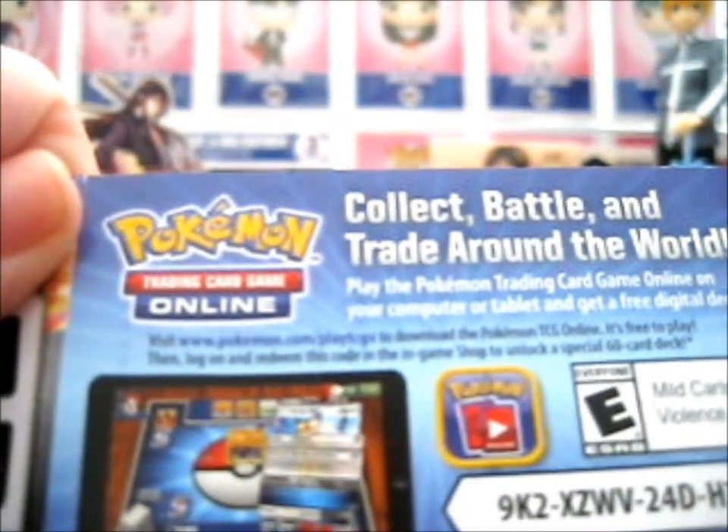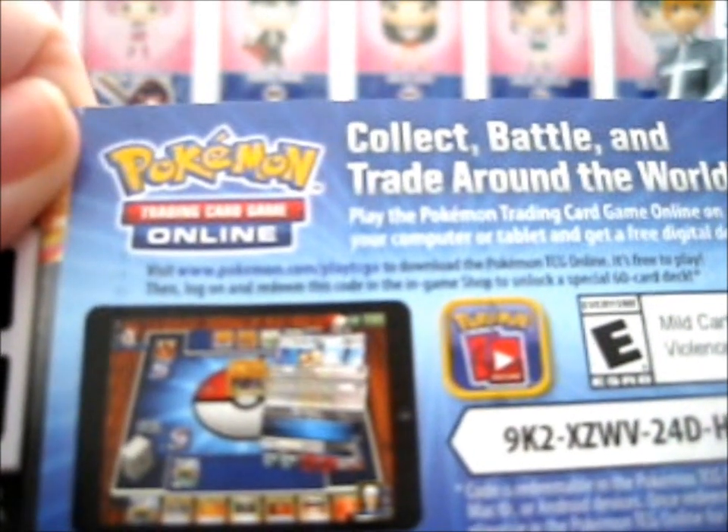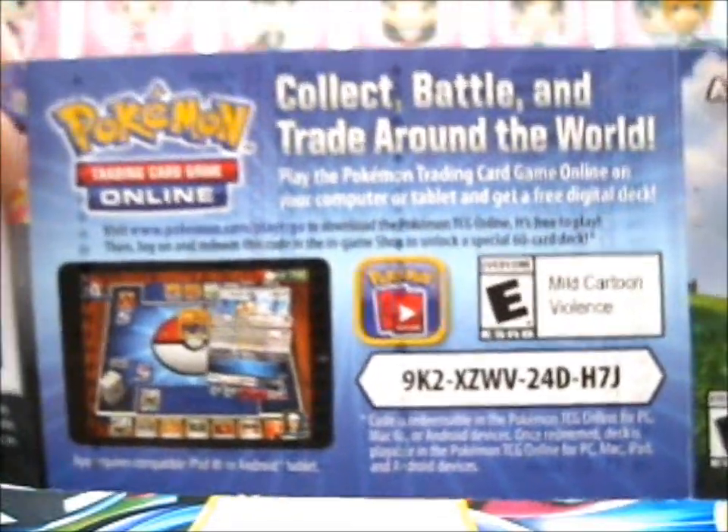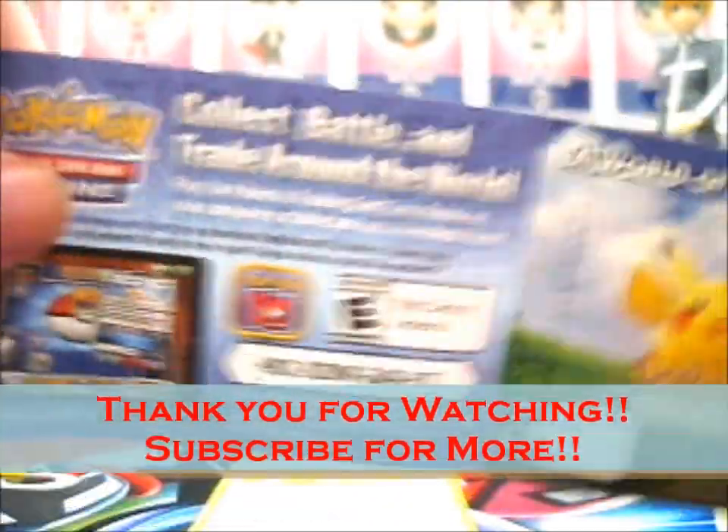For a free deck, I think. There you go. Thank you for watching. I hope it's worth more.